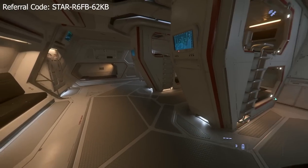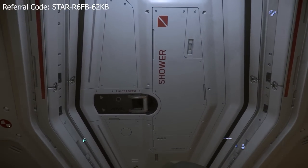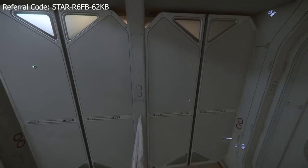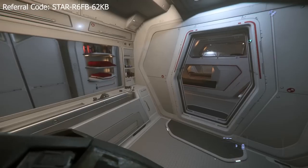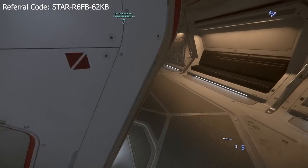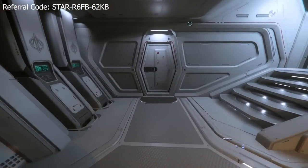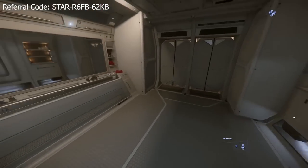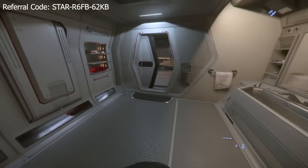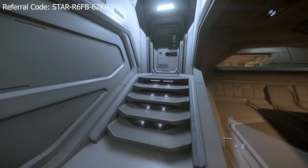Here are the crew quarters - looks like five beds. And then we have the bathroom for the crew. Right now I really don't have a crew - I'm more of a solo player, and that's the biggest swap I'll make because I'm a solo player. What else am I going to do with a bigger ship? And then we have the crew toilets. When space pooping becomes a thing, I am ready.